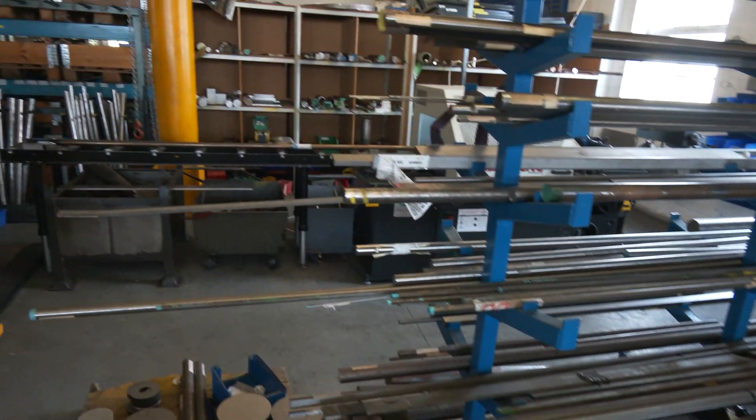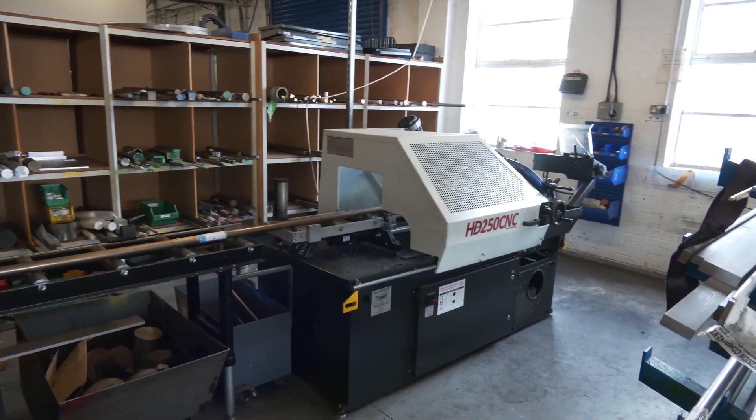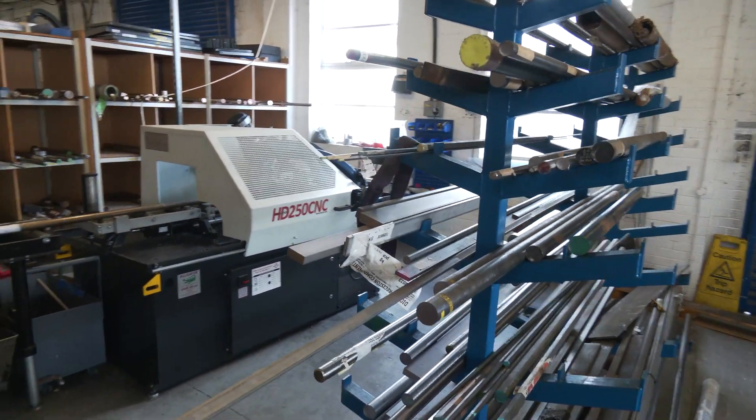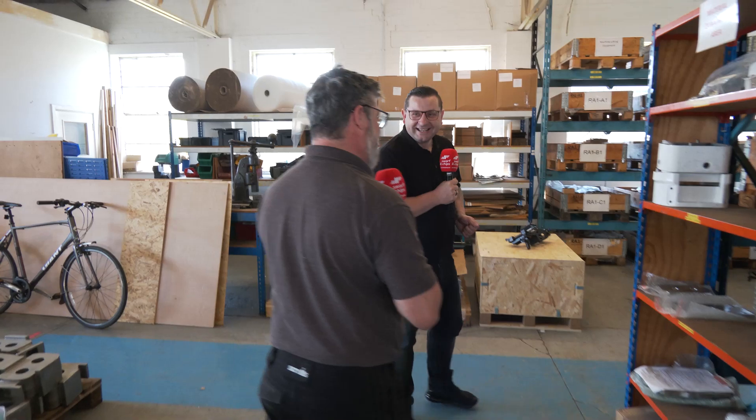We've got a CNC saw, so we do some of our own sawing. These are big billets and we buy them in as big billets. Look at you with your fancy CNC saw! I thought you'd get one of the apprentices to hacksaw it up. Well, that's only if they do something wrong.